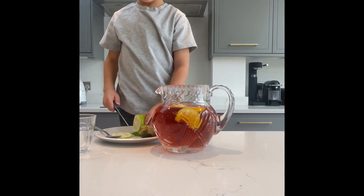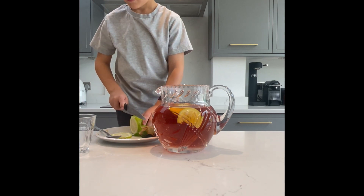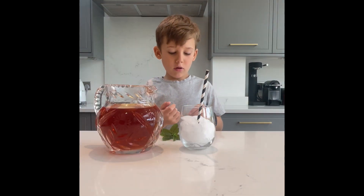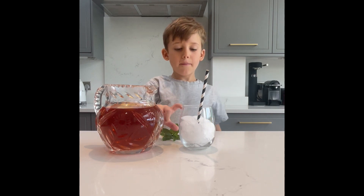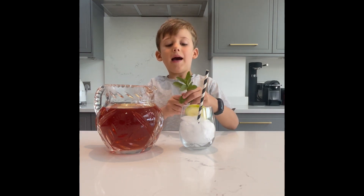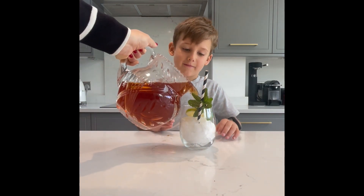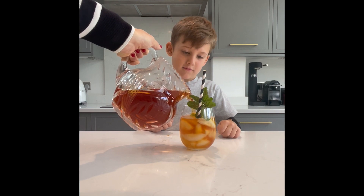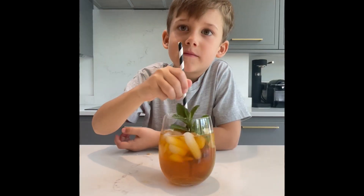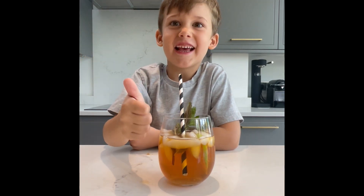Now we need to cut the lemon or lime again for serving. On a hot summer day with your friends, you fill it up with ice and lime or lemon and mint, and enjoy it on a nice hot summer day. Delicious!